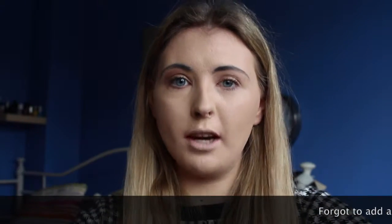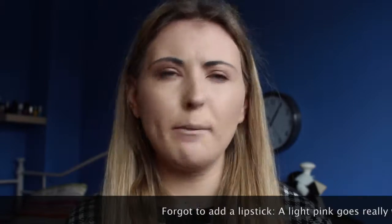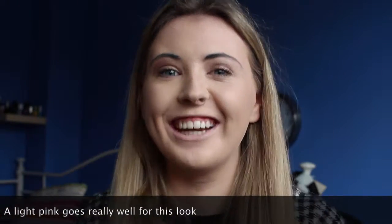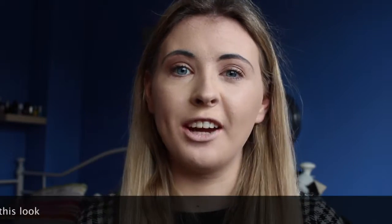So that was my makeup look! Make sure you follow my Instagram which is bbbballandbay, and I'm on Twitter as ChloeMeadows1. Feel free to follow me and I'll probably follow you back since I don't have many followers yet. I'll see you in the next video — bye!